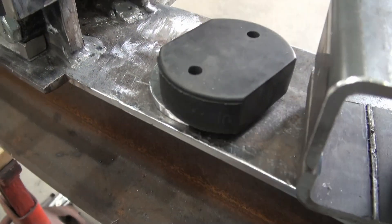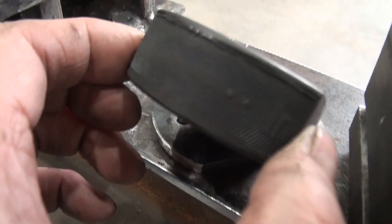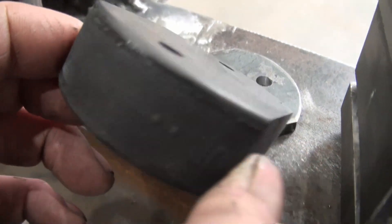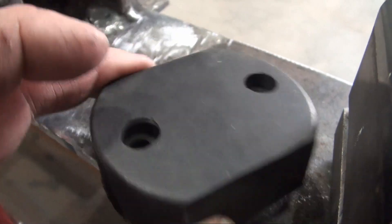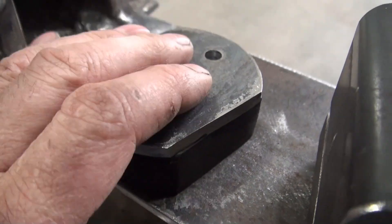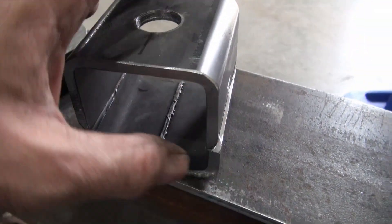I was at Canadian Tire and this is something that I bought there — it's actually a hockey puck. It doesn't look like a hockey puck anymore, but I want to use this as the bumper. I want to use this piece to hold that bumper, and this piece has had some work done to it already.